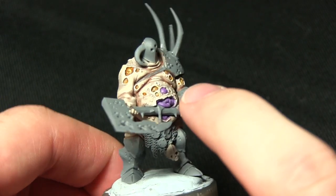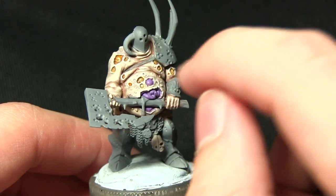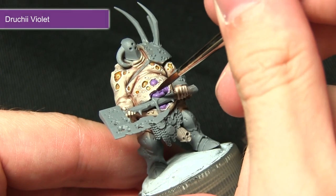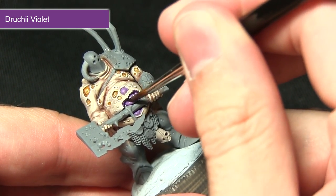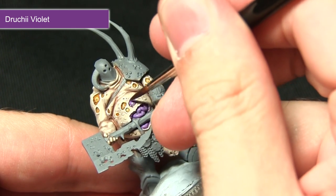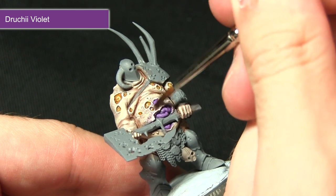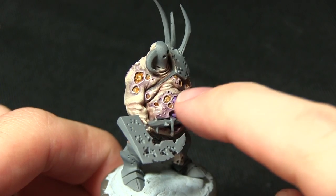We've got some really nice contrasting colours in the intestines compared to the pallid skin. The next step is to apply some definition within the intestines and also around the edges of the gaps in the skin. For this we'll be using Druchii Violet — this is a two-step approach: first washing over the intestines entirely, then applying the wash around the edges of these open wounds in the flesh to represent the necrotic flesh, giving a really nice decayed look around all these holes in the skin.